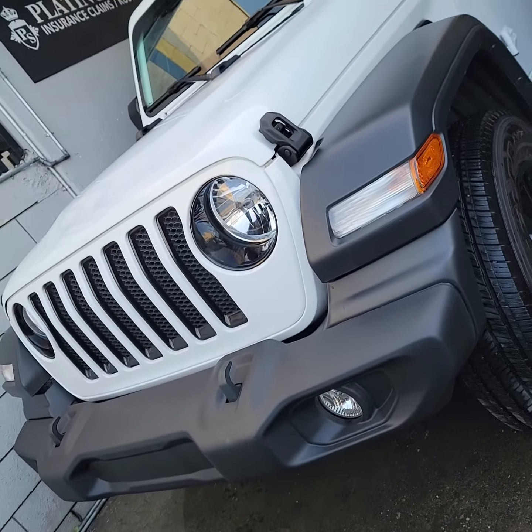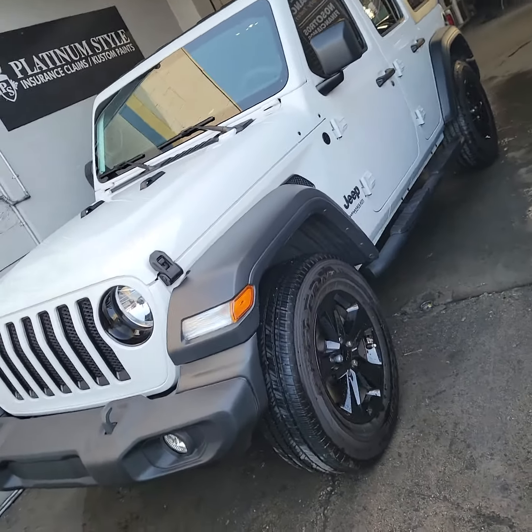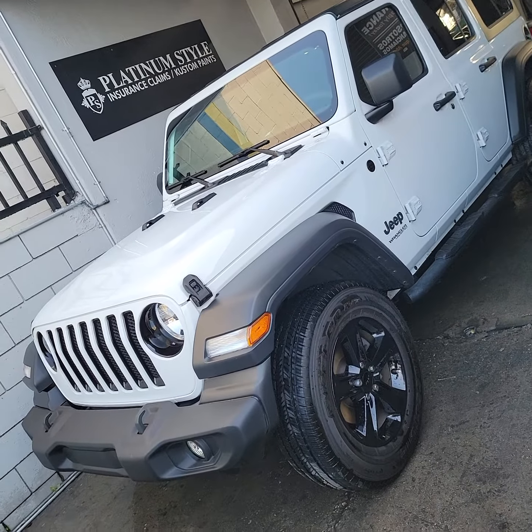You can go ahead and put HIDs right here, top and bottom — that would look a little bit more sick. But this is it — Platinum Style. Check us out on the gram and on YouTube.